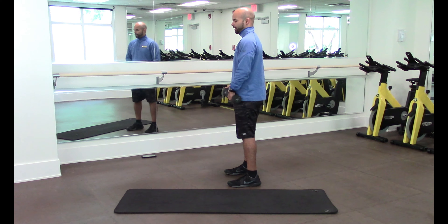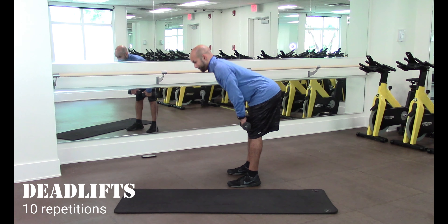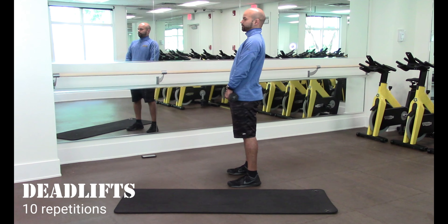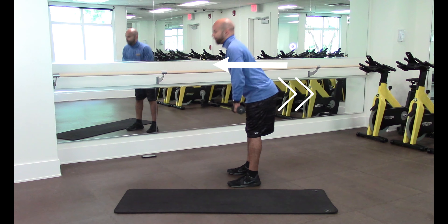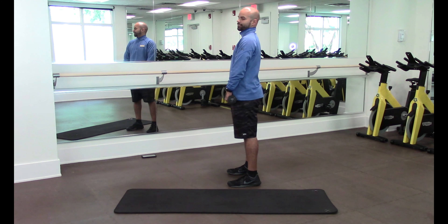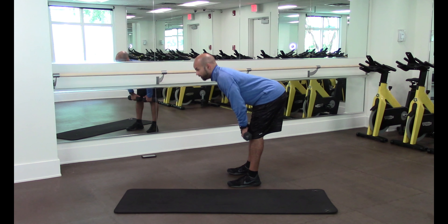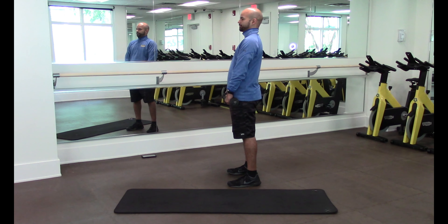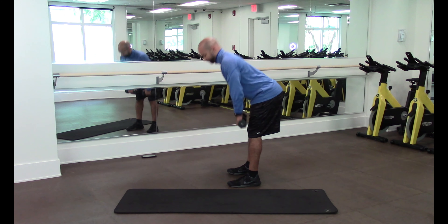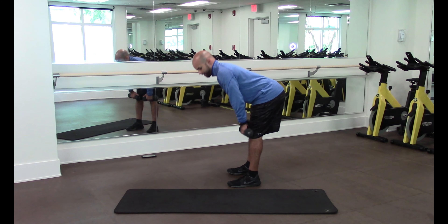Same thing — we're going to go for the deadlift. Stick your chest out, ready? Let's go. One, two, three, four, five, six, seven, eight, nine, ten.